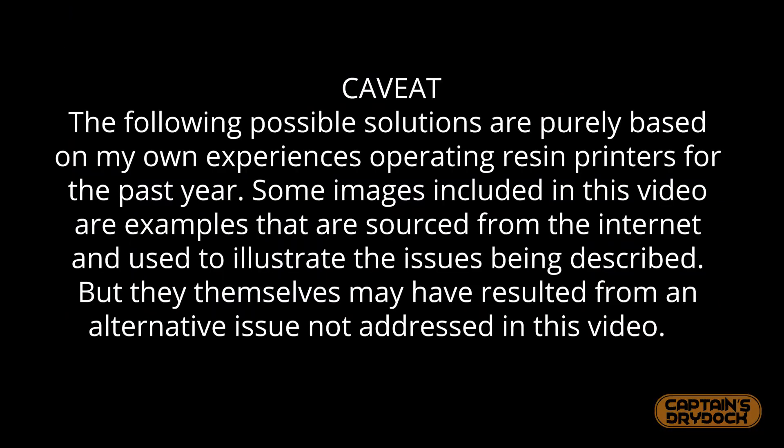The following possible solutions are purely based on my own experiences operating resin printers for the last year. Some images included in this video are examples sourced from the internet and used to illustrate the issues being described, but they themselves may have resulted from an alternative issue not addressed in this video.